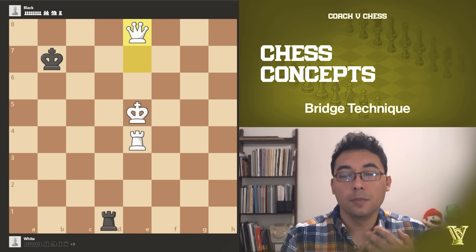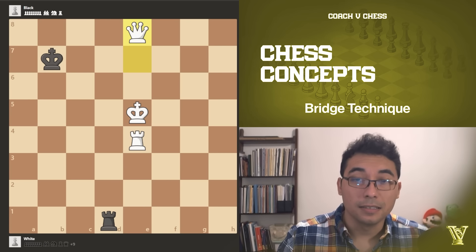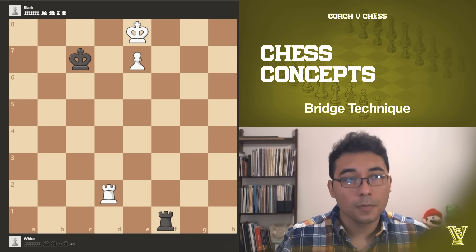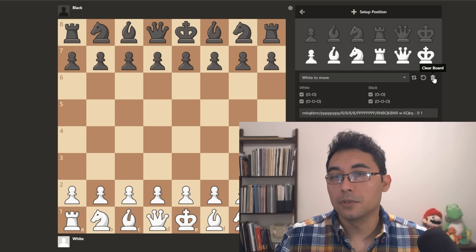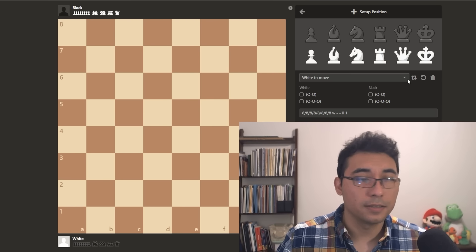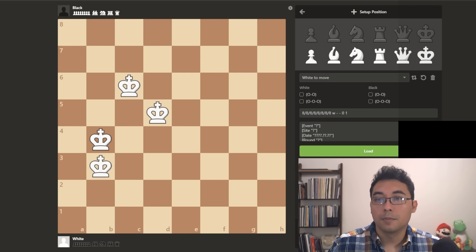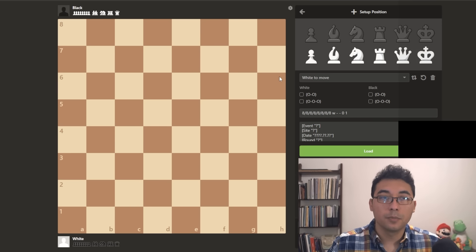I hope this helps trigger that feeling of wanting to learn more endgames and how to win certain positions. If you're having difficulty, copy this position into the board editor and analysis on chess.com — go to Learn, then Analysis. On the right side you'll see a trash can icon to clear the board and set up your own position. Once you load it, try to play against the computer. Set the computer to a strong level because we want to get better, and that position is totally winning for white.